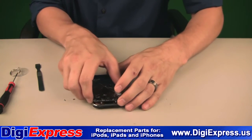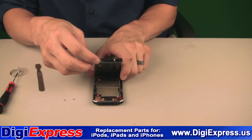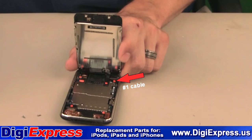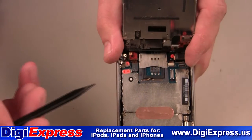Once open, you will pivot the screen as shown, like a hinge. Inside you will find numbered cables. The number 1 cable is for the LCD screen. The number 2 cable is for the digitizer. The number 3 cable is hidden beneath cable number 2 and is very fragile.